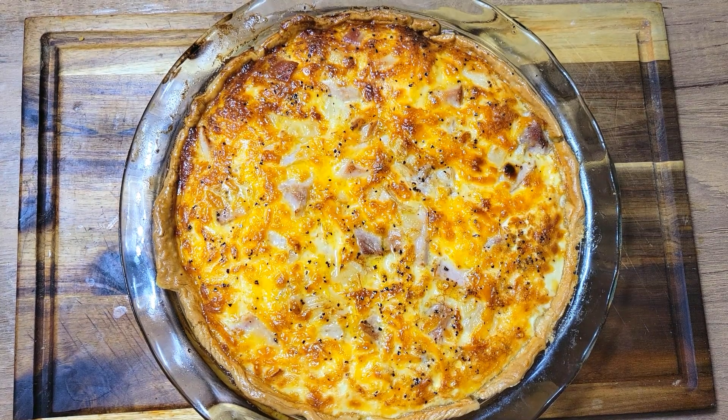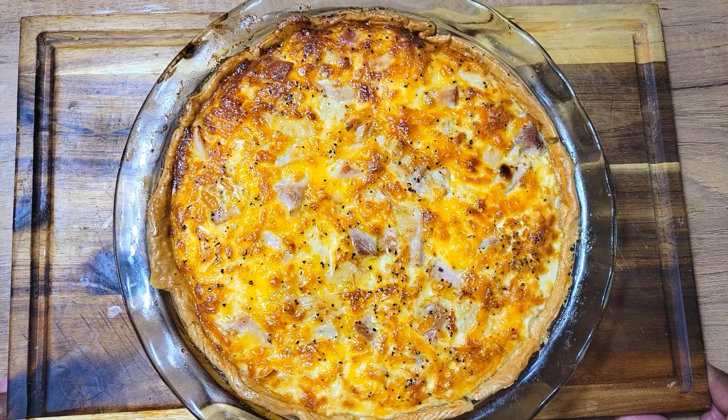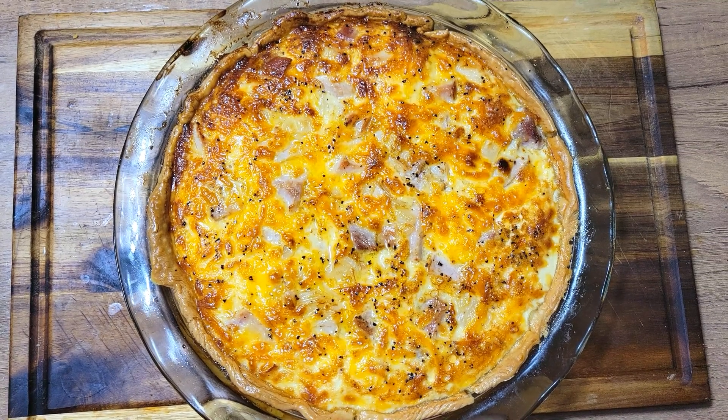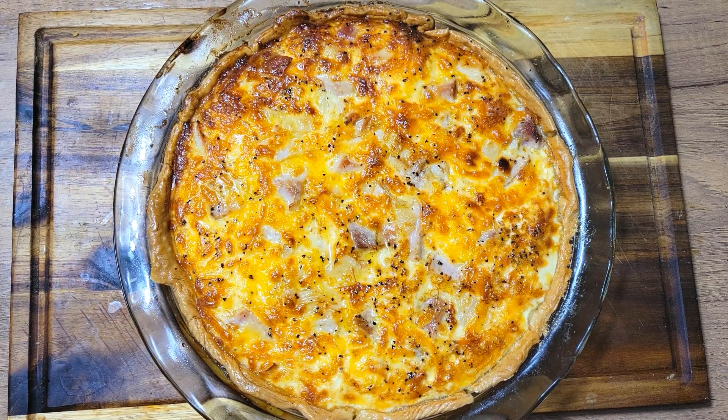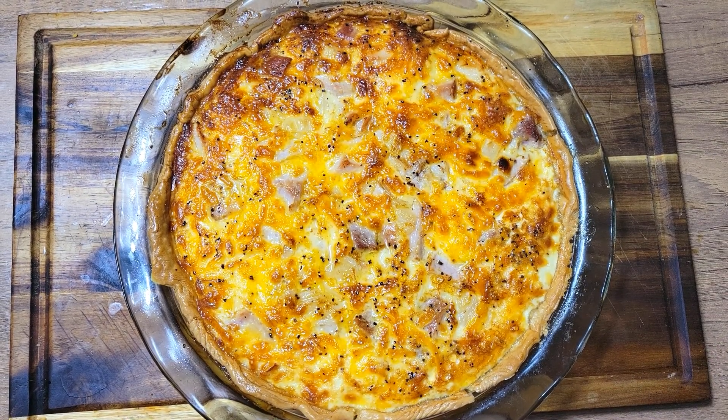This is my quiche once it came out of the oven. I let it go at 350°F for about 35 minutes, cooked it uncovered, and it came out absolutely beautiful — nice and golden brown. The crust is nice and crispy around the edges. I'm going to let it set up for about 30 to 40 minutes, then cut it and give it a try. I'm also going to roast those potatoes in the oven — I won't add anything since they already have sea salt and black pepper on them.